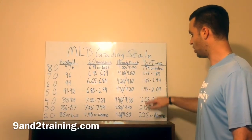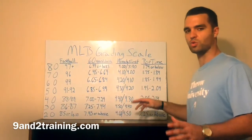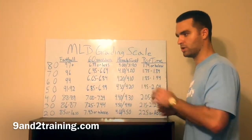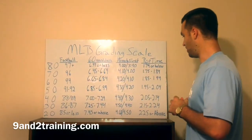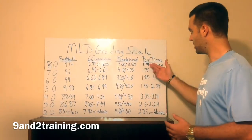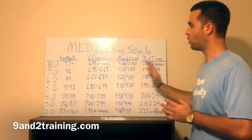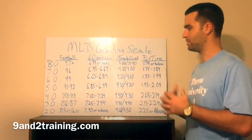Moving over to pop time: Baseball America has 1.95-2.04 as a 50. Generically, industry-wide, a 2.0 is an average pop time — an average arm. Pop time is measured from when the ball hits the catcher's mitt to when it hits the middle infielder's mitt at second base. So 2.0 is average, 2.25 or above is a 20, and 1.74 or below is an 80. These are the only four numbers I can give you that are hard numbers you can actually aspire to reach.